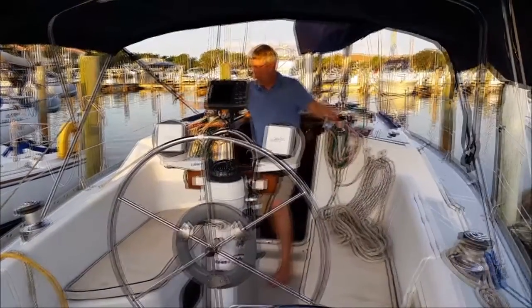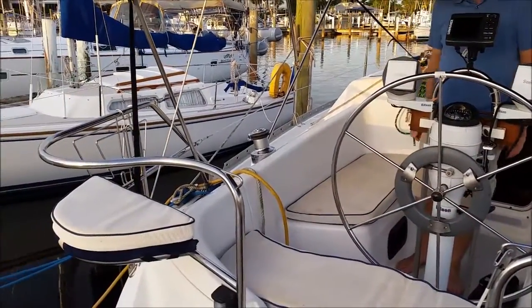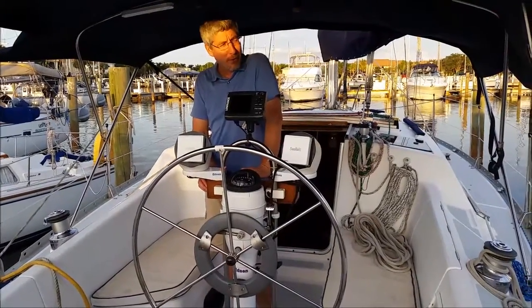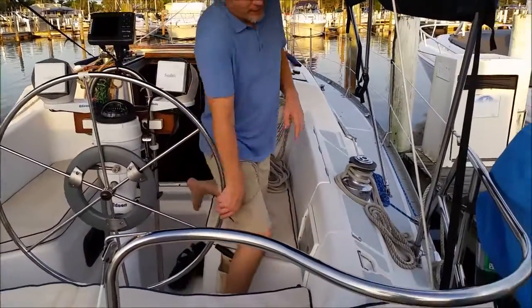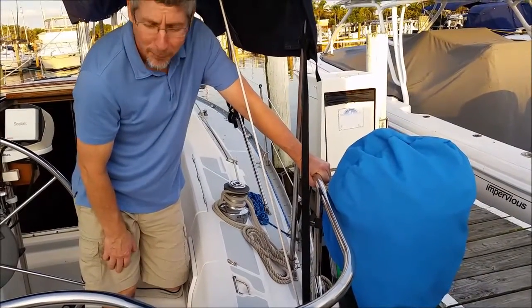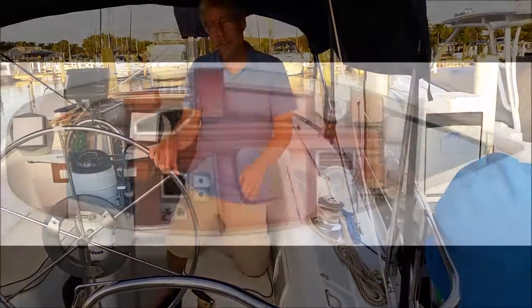You've got stern seats. There's a horseshoe buoy that goes there to throw over in case somebody falls overboard — you can toss it to them and that can help them float until you get back to rescue them. One other very important item on the starboard side is a barbecue grill, which can grill up any good food you'd like on board. Now let's go below and I'll show you the galley, the salon, and the cabins.